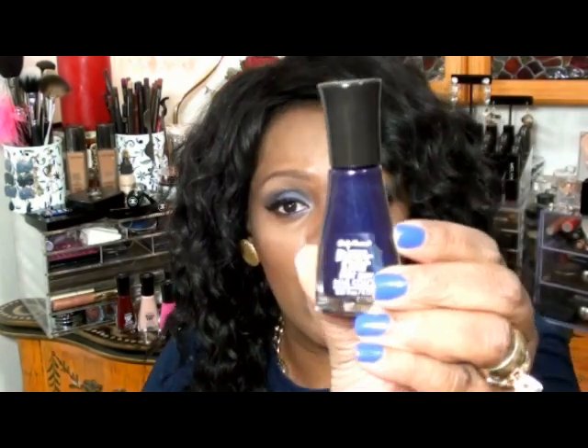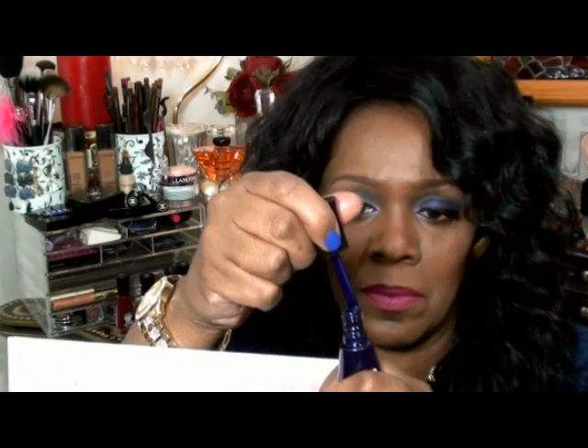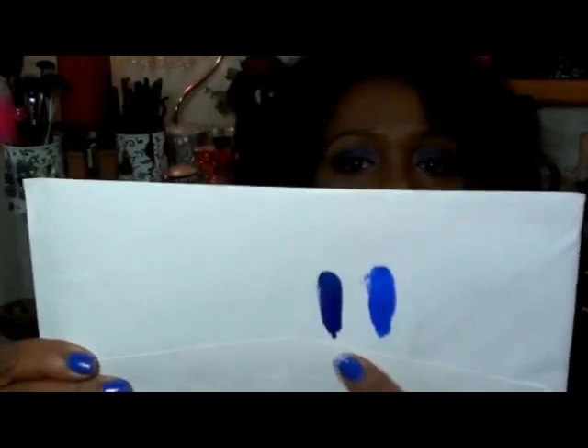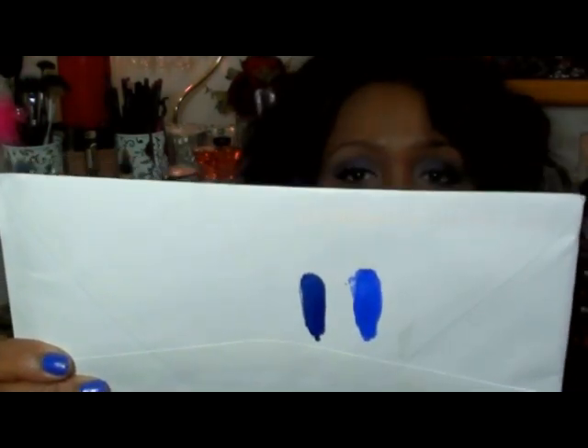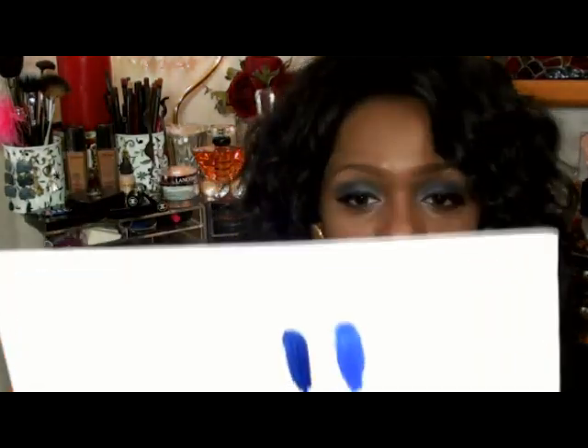The next color I'm going to swatch for you — let me shake it up — is called Blazing Blue. This is a dark greenish blue, very dark. I see purple also looking through it — it's more than a dual chrome, I think it's a trichrome nail polish. I see blue, hints of green, and purple. And this really just looks like a navy — a dark navy blue, maybe even a little bit darker than navy.